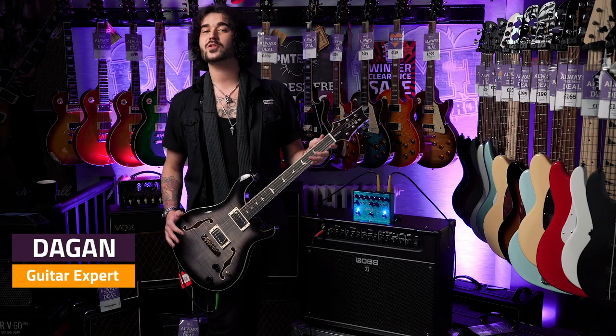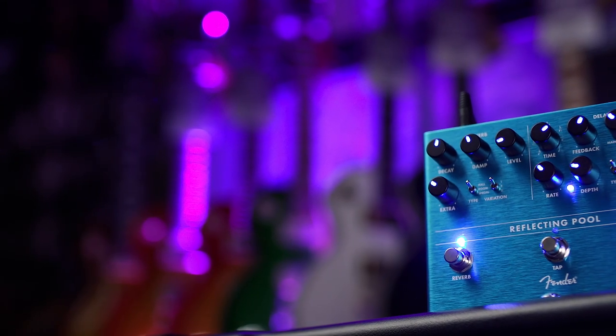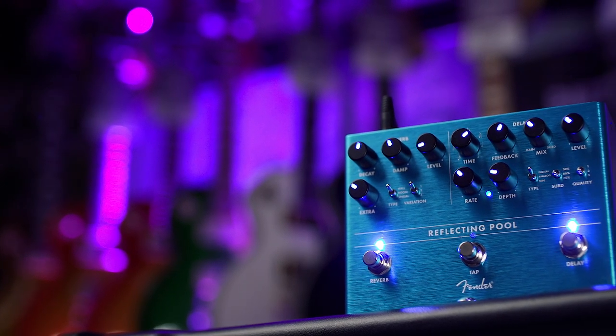Hey guys, Dagan here from PMTV UK with this amazing bit of kit. This is the Fender Reflecting Pool. What is the Reflecting Pool? It sounds so good.